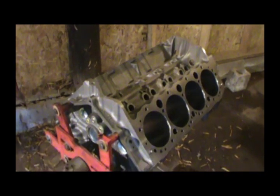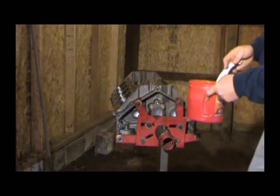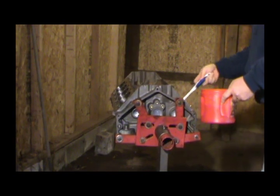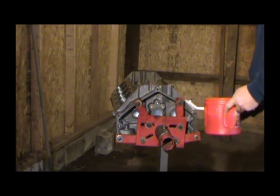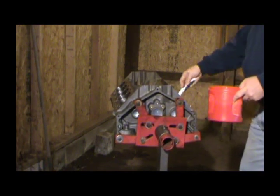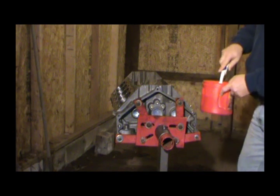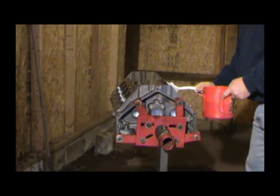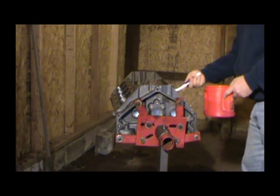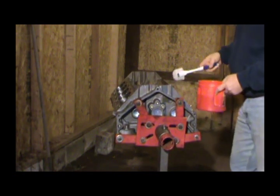What I got is just a bottle brush and some soapy water. I'm just going to soak this thing down good — it's a nylon bristle brush so it shouldn't scratch anything. The main thing is to make sure we get all the grinding debris and any metal out of these cylinders left from the honing and boring process. You want these cylinders as clean as you can get them.